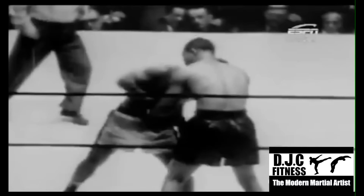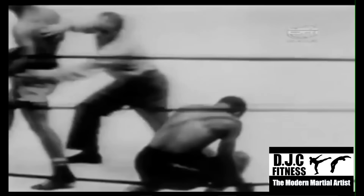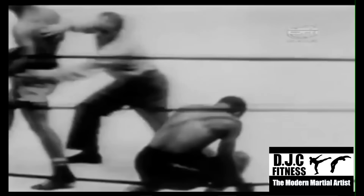Rocky Marciano is truly one of the greats. Expect more videos on him in the future. Check out the rest of my technique breakdowns here, and like and subscribe for more. Feel free to leave any suggestions on what to breakdown next in the comment section. Until next time, this has been David Christian from The Modern Martial Artist. Happy training!